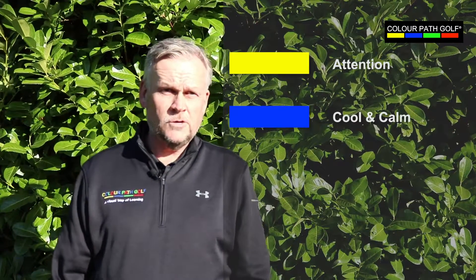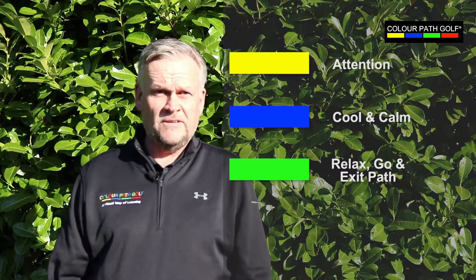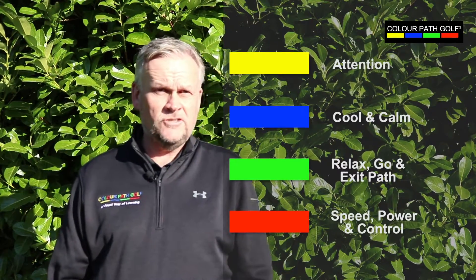It's all about how we lay the kit out on the ground to create an externally focused learning concept. The Colourpath concept is based around the following key: we use yellow for attention, we use blue for cool and calm aspects of the swing, green for relax and go and exit pass, and red for speed, power and control.